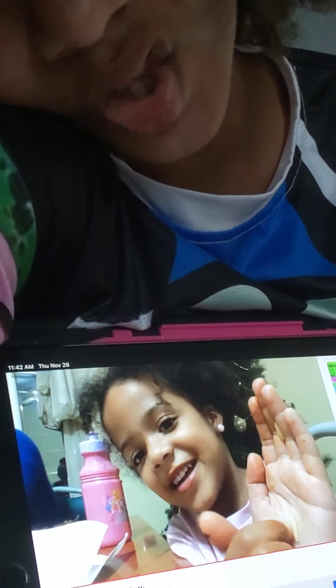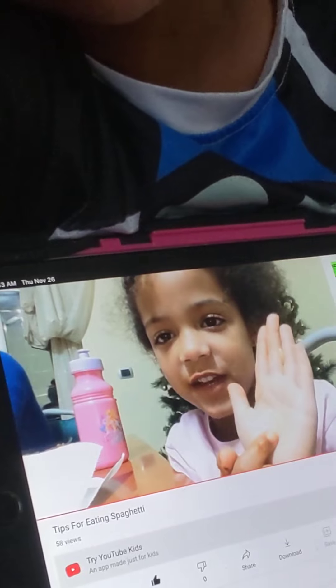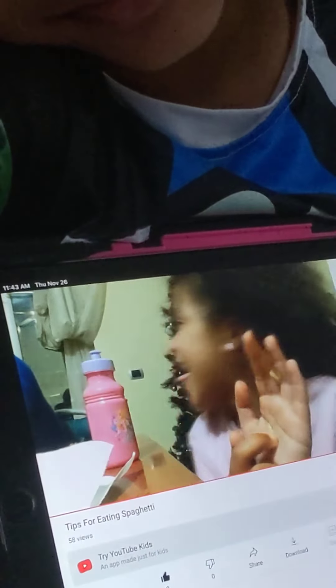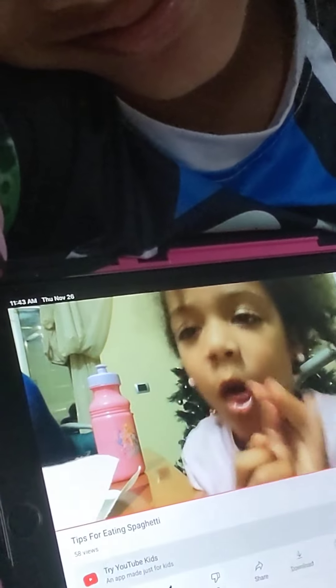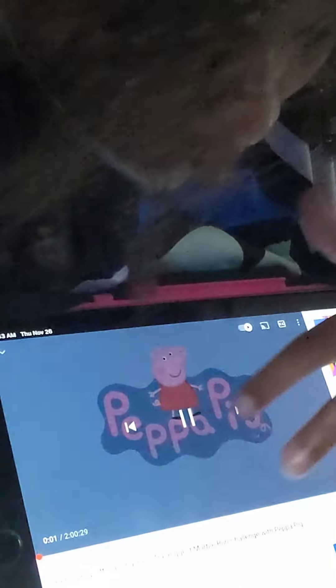You guys can't really see Kayla as a baby, but you know, guys, it's just a video, just on YouTube. That's it. Oh, God — not Peppa Pig. Okay.